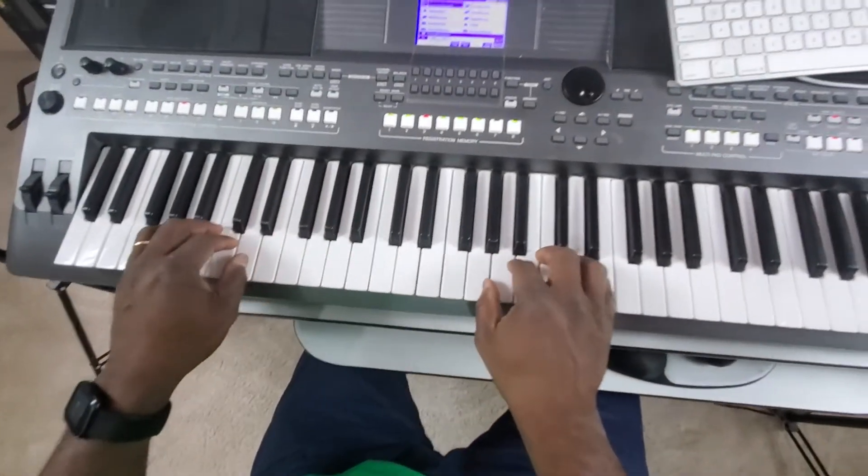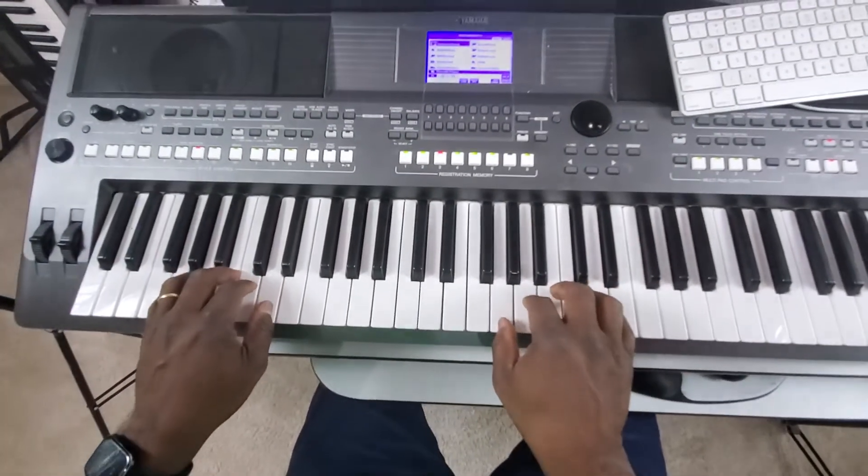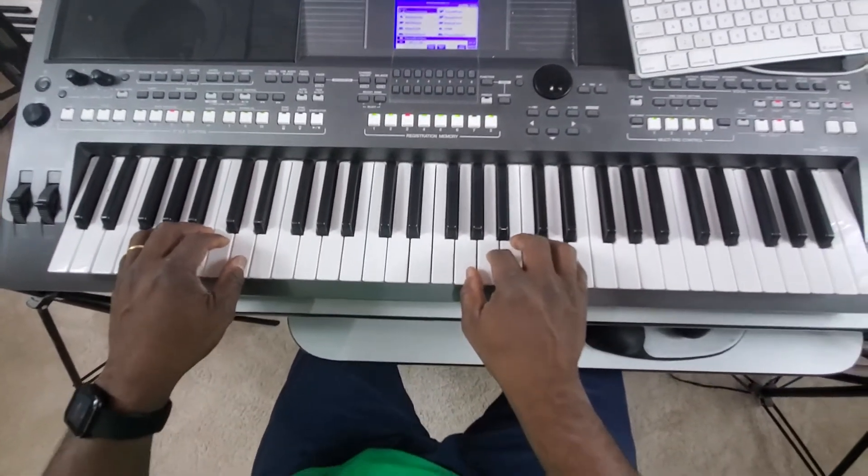Let's get started — let's hear the way this song sounds. We are still positioning our fingers in the G position. I'm going to play this song.